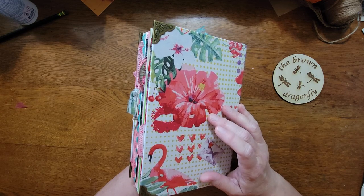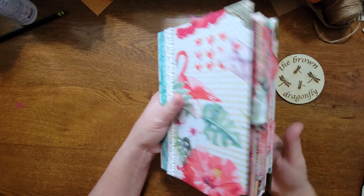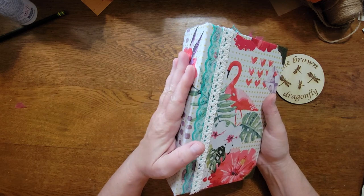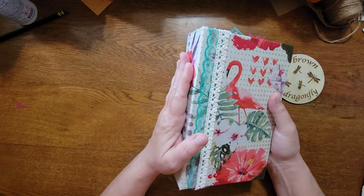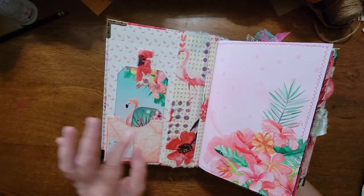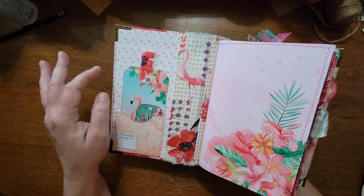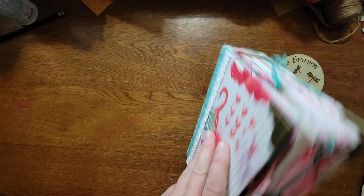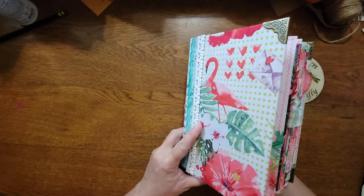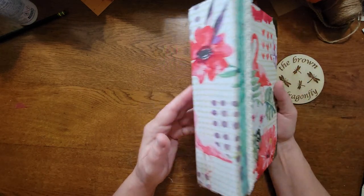The front and back covers are actual covers from a book. The spine was too small, so I created my own spine out of very heavy chipboard, then did a hidden spine and covered that with the same fabric. On the inside there are three signatures.